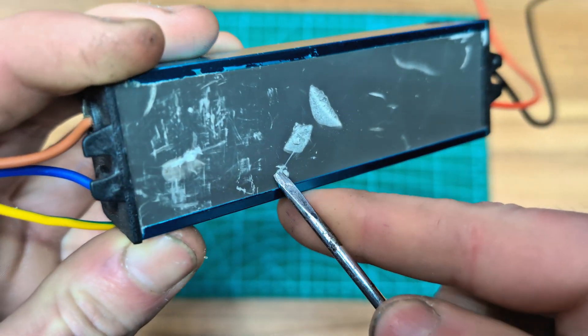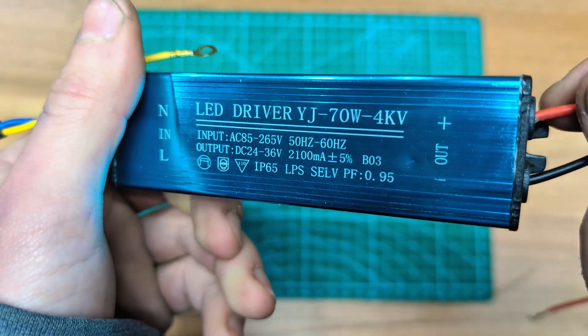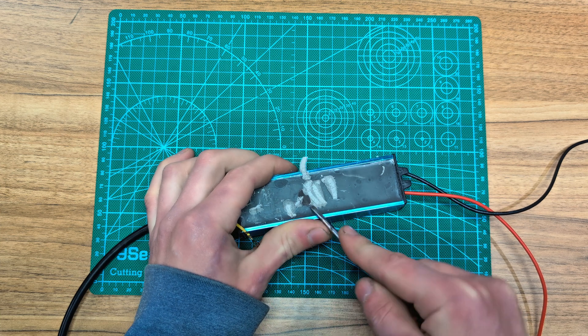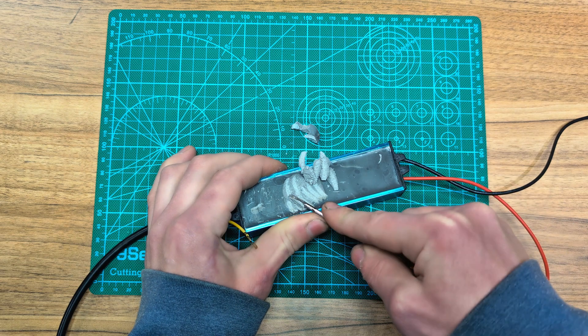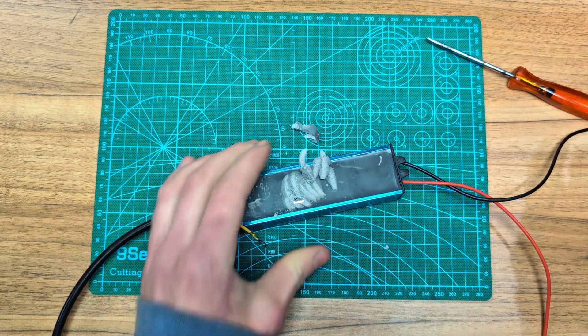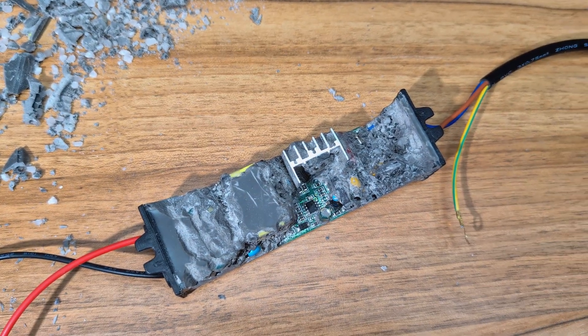That was a sign that the driver was no longer operating within its designed voltage range. These experiments confirmed one thing: if I wanted precise and safe control over the light intensity, I had to modify the internals of the LED driver itself, not just patch something onto it externally. So I decided to take the hard road. I opened up the driver, removed the aluminum casing, and carefully dug out all the potting compound. After about an hour of careful work, I exposed the PCB.